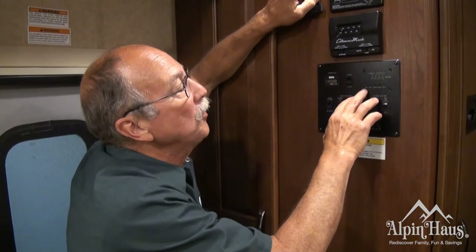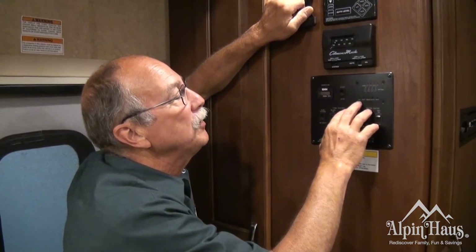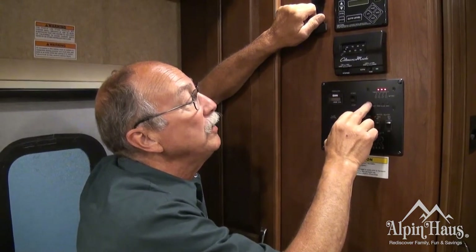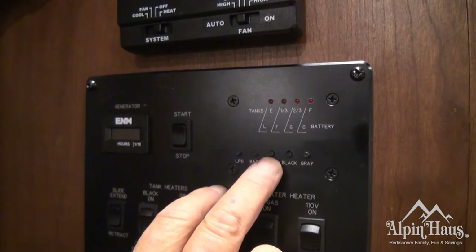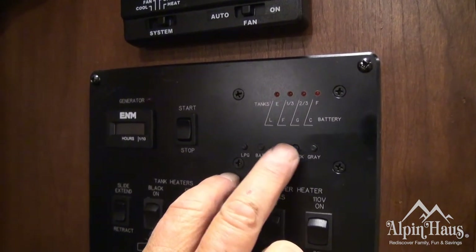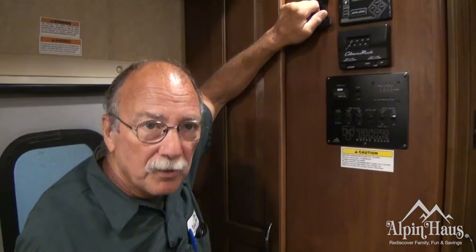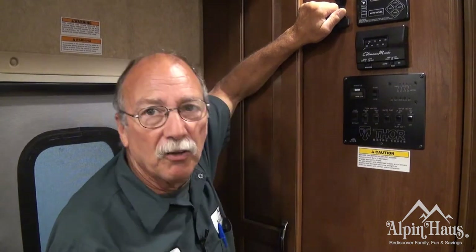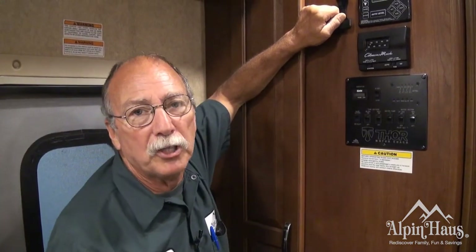This is your monitor panel. This is going to tell your fluid levels and your battery condition. Your LP gas, which is your propane, is showing two-thirds full. Fresh water is empty, black is empty, and gray is empty. These are to monitor your fluid levels — you'll be able to tell if your tanks are full, if you need to dump, or if you need to add water to the fresh tank.